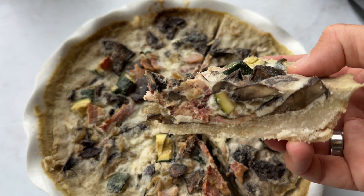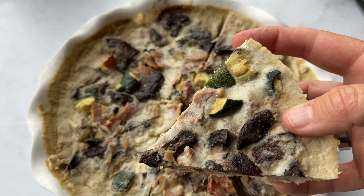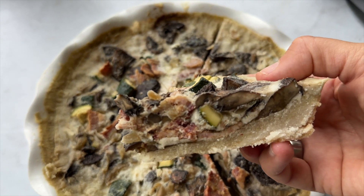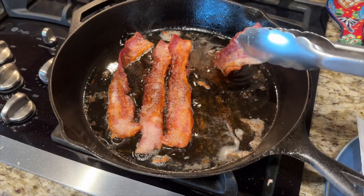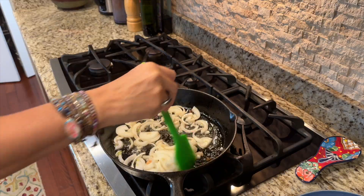If you have to be egg-free, quiche is usually out. But this egg-free quiche is delicious, and it's also portable and easily made ahead. Crispy bacon, caramelized onions, and nutritional yeast and zucchini all pair together to make a fabulous dish that's gluten-free, paleo, and AIP friendly.